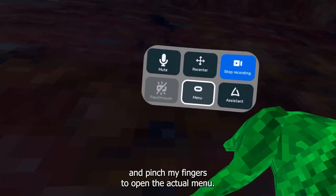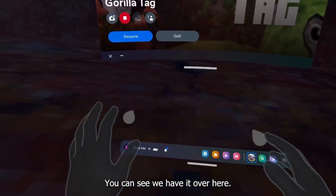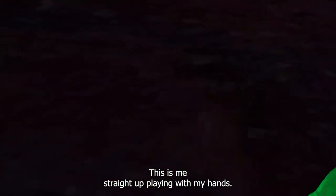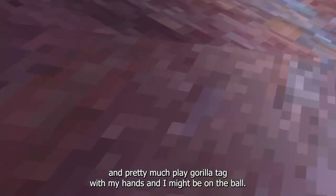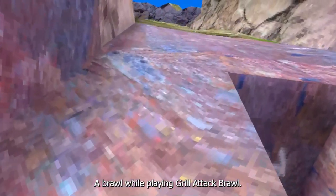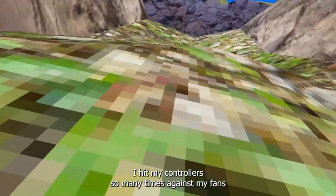To prove that this is actually hand tracking, I can go ahead and pinch my fingers to open the actual menu — you can see we have it right here. I can resume and as you guys can see, I didn't pick up any controllers. This is me straight up playing with my hands. I have the pinching buttons, I have everything, and I can play Gorilla Tag with my hands.